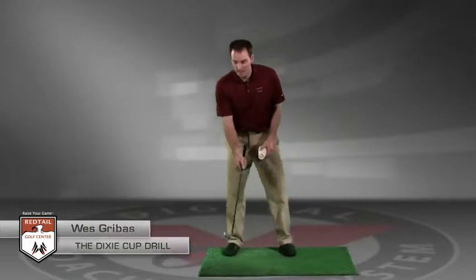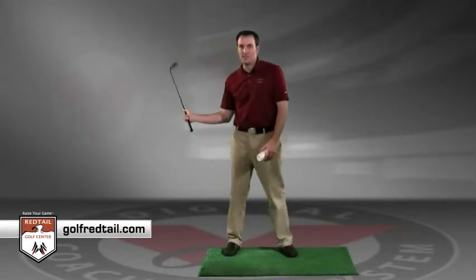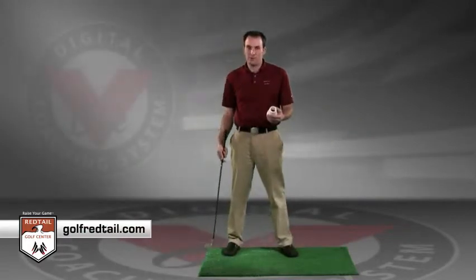The Dixie Cup Drill is used for a couple of reasons. It's used to create better path, to create more lag, and to create faster club head speed. All three things are great for a good golf swing.